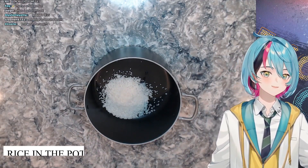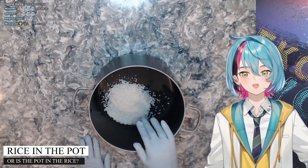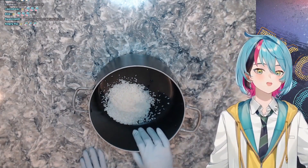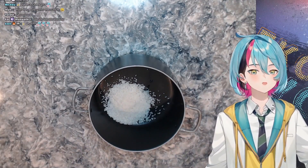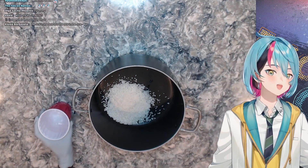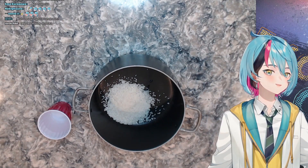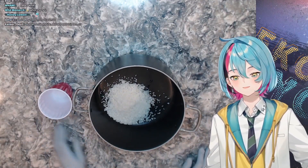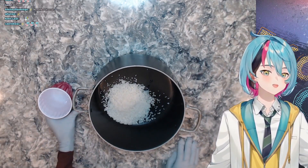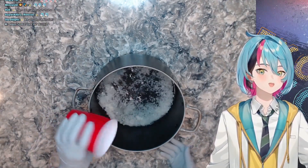Now that the rice is in the pot, I'm going to put water in the pot so we can wash the rice. Let me get some fresh water. As you can see, we have water here in this cup. This is a very special cup — it was forged by the dollar section of the grocery store. It's very important. If you've never used one of these before, they're really great. So what you do is you pour the water into the rice.